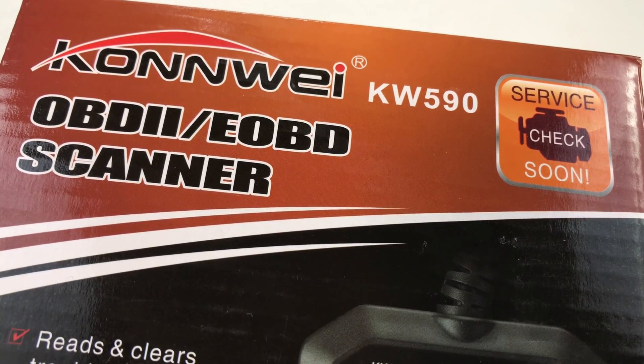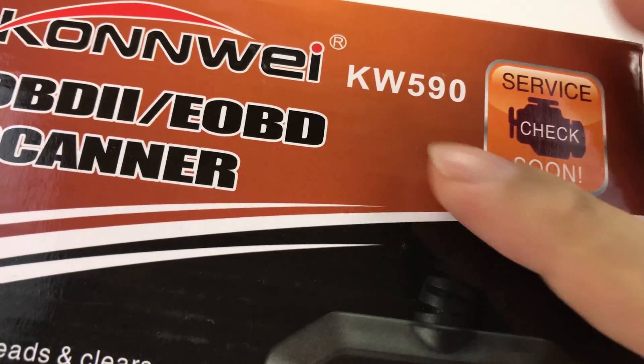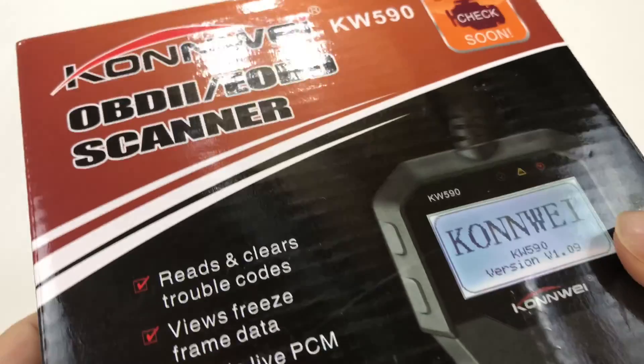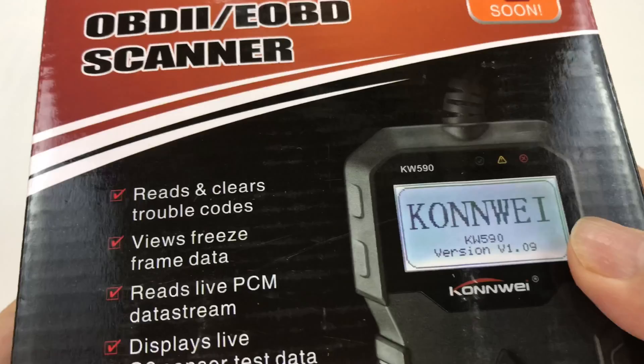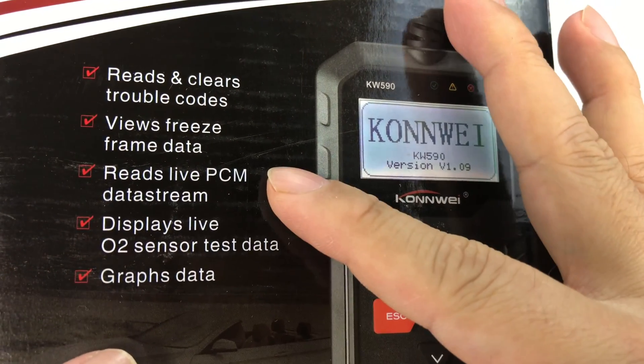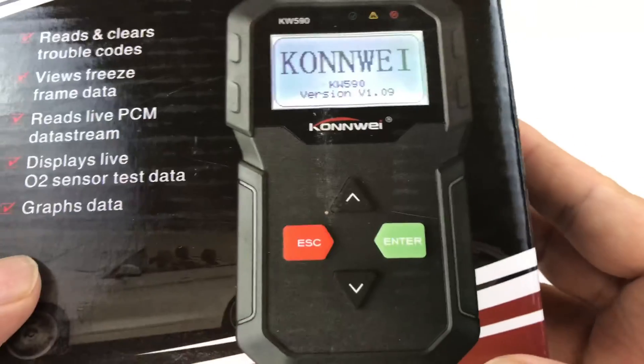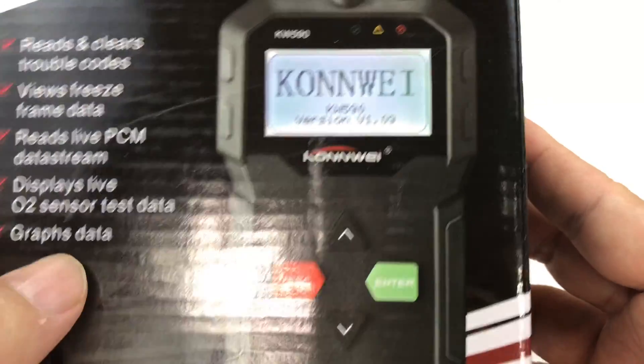What's up Automotive Panda, it's Peter Von Panda here. Got this Conway KW590 OBD2 onboard diagnostic scanner. This one reads and clears trouble codes, views freeze frame data, live PCM data, live O2 sensor data — pretty awesome — and graphs data too.